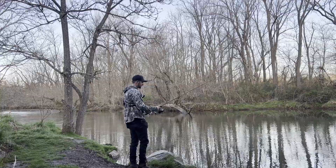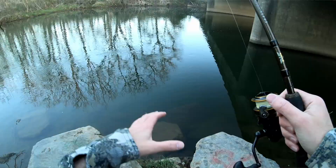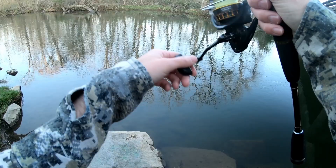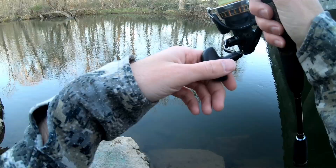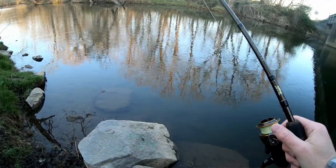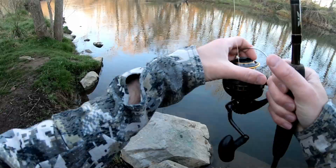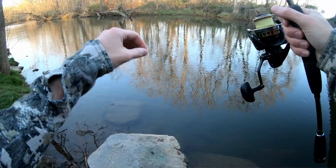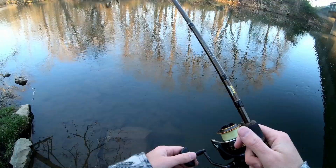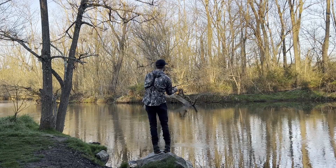At the next spot we have that current with a nice eddy on the other side. Cast into the eddy and bring it back through the current. When you're getting that vibration feedback bouncing off the rocks, that's exactly what you want — keep that semi-slack line, moving it two feet at a time, waiting three seconds in between. We're only using the reel to bring up slack; we use the rod tip to move the bait. Got a nibble right at the bank — felt pretty small. The ned head catches small fish as well as big fish. As you go along you'll start to recognize the difference between a rock and a bite — that just comes with experience.